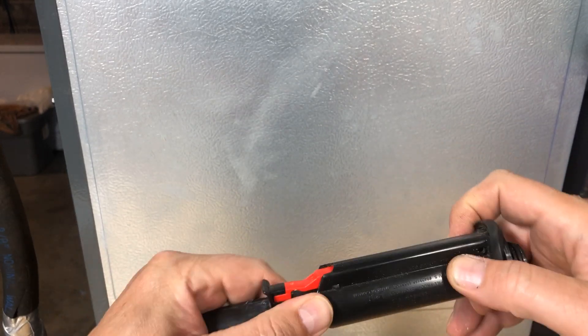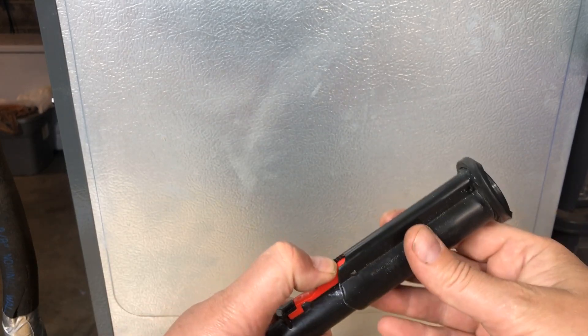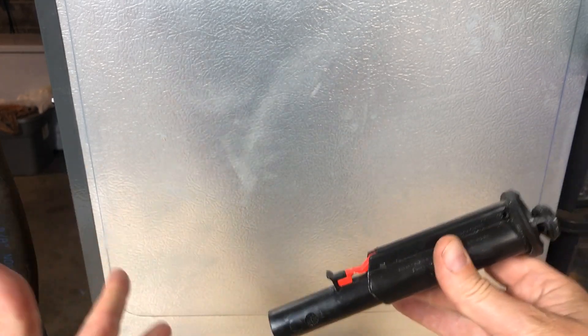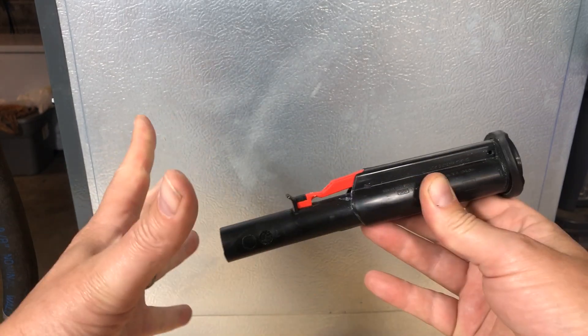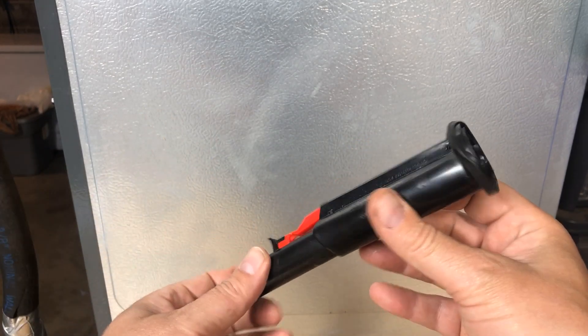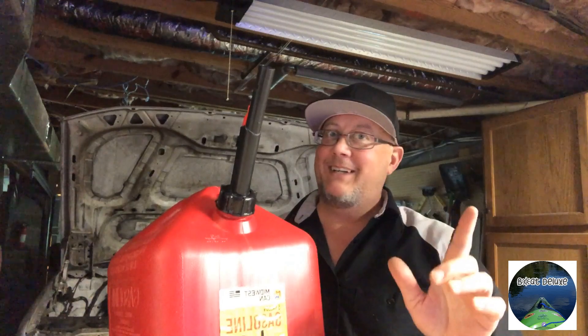Put it back just like that, put the o-ring back on as the retainer, and look at that — it latches closed. If you want to open it just push it and it stays open until you're done filling, then click, it's closed. There you go, your life just got a little better. Now get out there and get that lawnmower, chainsaw, or whatever project gassed up — if you don't work on it, it won't get done.